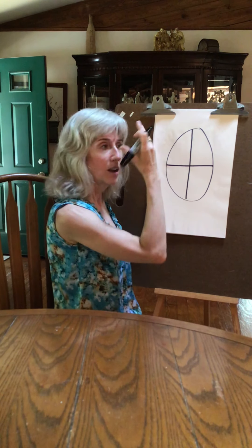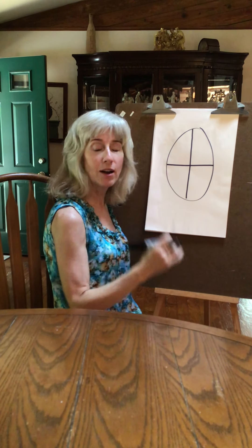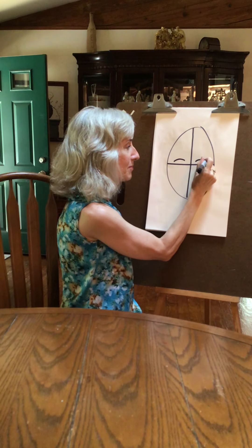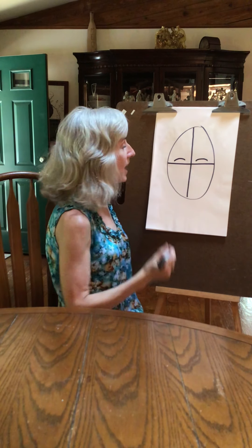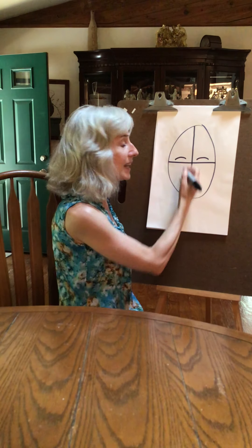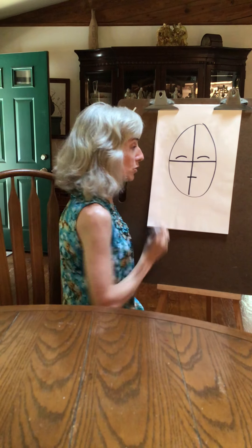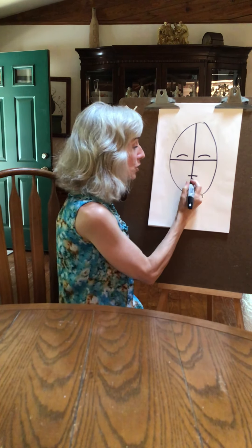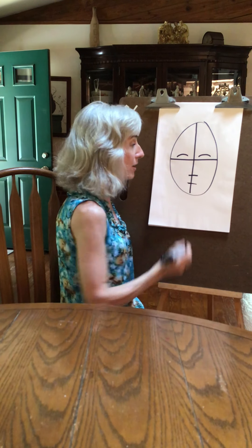Pretend that your face — you're going to put your eyebrows right above this top line. Two sad faces for the eyebrows. Then you're going to take this bottom half and divide it in half again — right here would be your nose. Then take this bottom half and make it into your mouth.